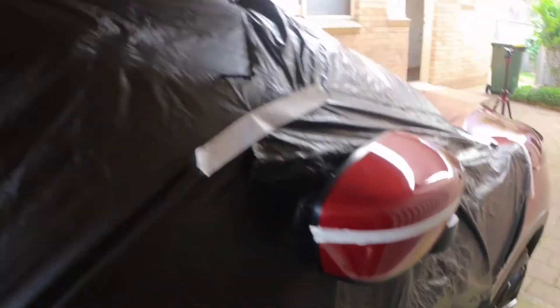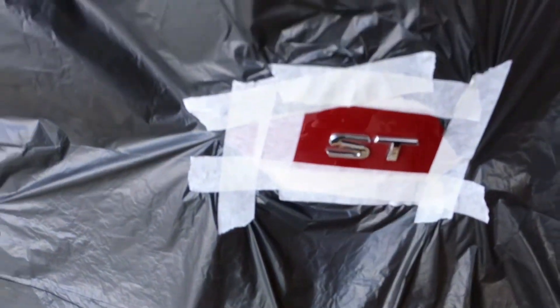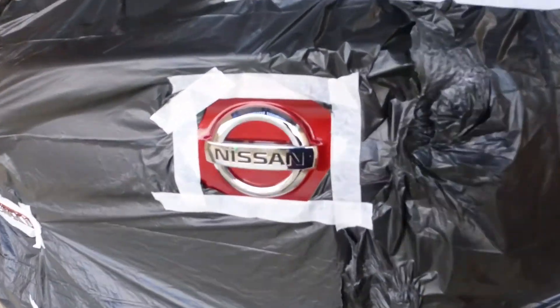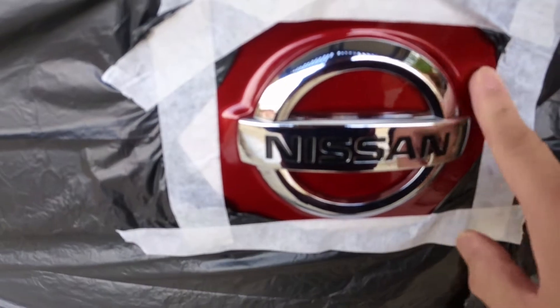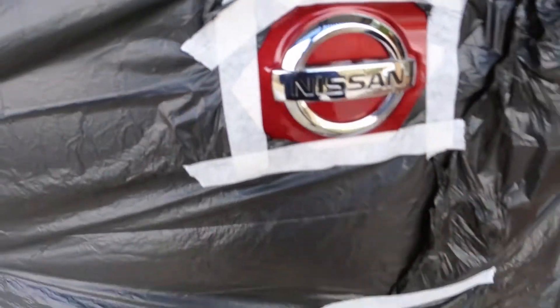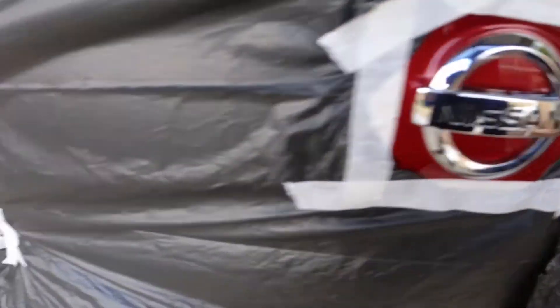Yan yung sa side mirror, sa likod, yung mga badge nya — yan. I just left a little bit of space here para madali na siyang i-peel mamaya.